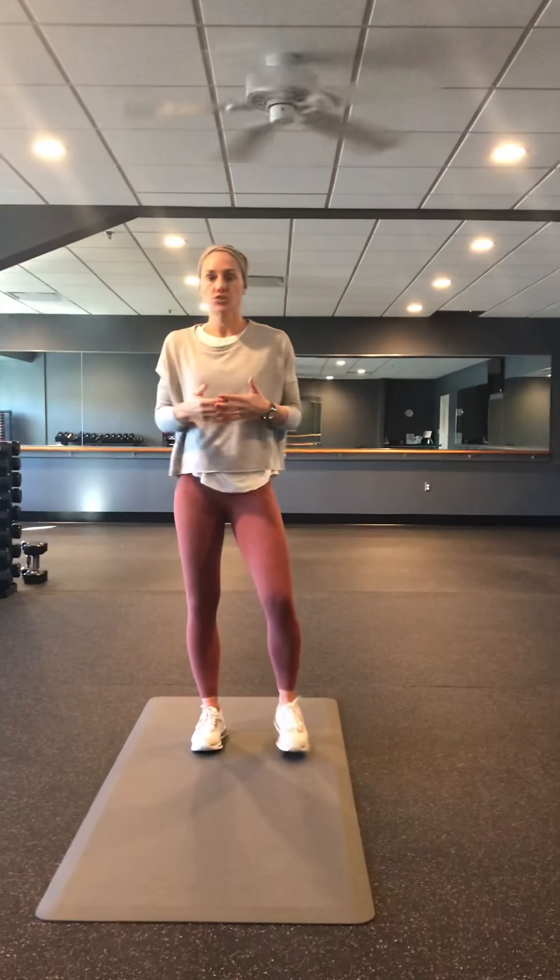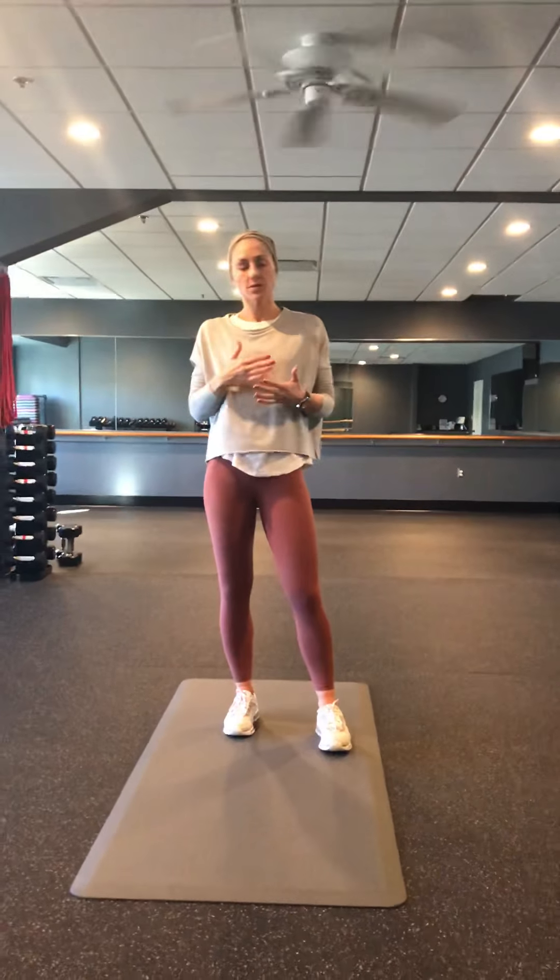All right guys, so this is your cool-down — you're stretching at the end of a workout. I want you to make sure that you get these in at the end of every workout. Just like in your warm-ups we did scorpions, but we're gonna do them for a cool-down and we're gonna hold the stretch longer this time.